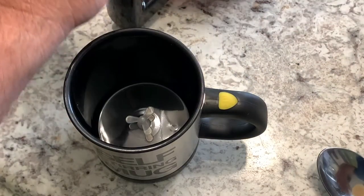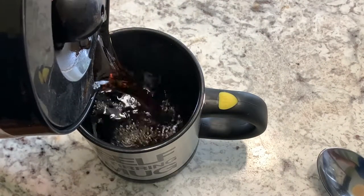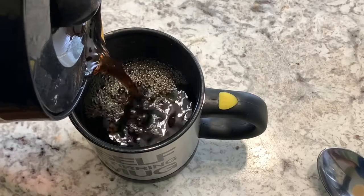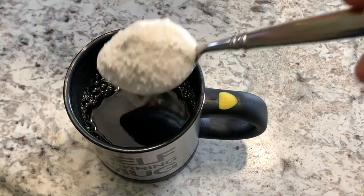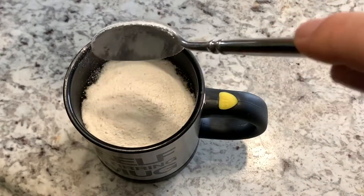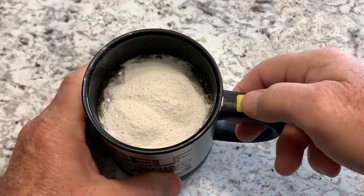So let's put some coffee in the cup. Alrighty. Let's put a spoonful of creamer in there. Let's push the button and give it a go. Let's see what happens.